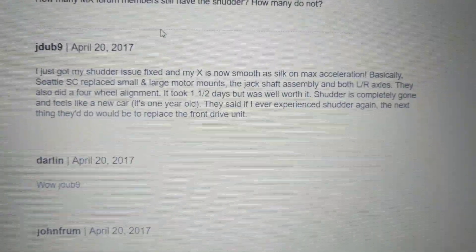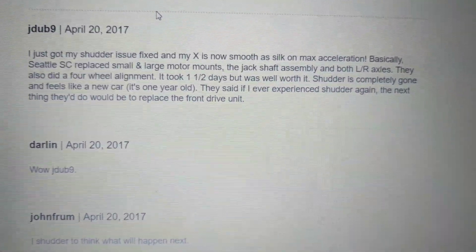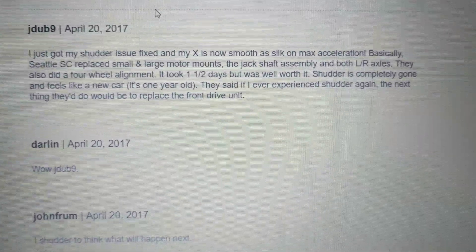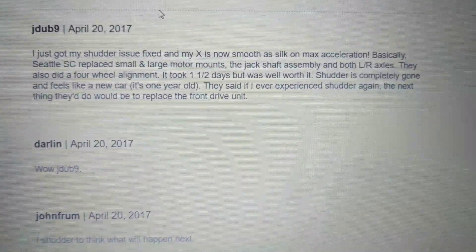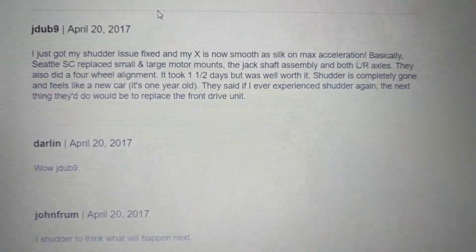What happens is the suspension goes up and down and it stresses the system at the upper level. This is just the front vibration, so it's probably the axles and the mounts or the motor — some combination of that. The axles need to turn the front wheels, so they really need to be able to move a lot. The rears don't have to do anything like that, and I've never heard of a rear problem, only a front. So I'm guessing it's probably an axle or somehow related to that problem.